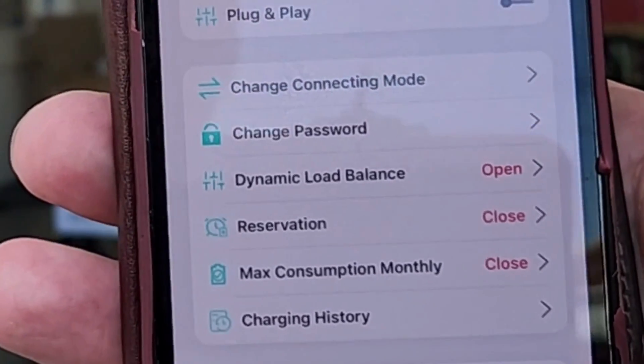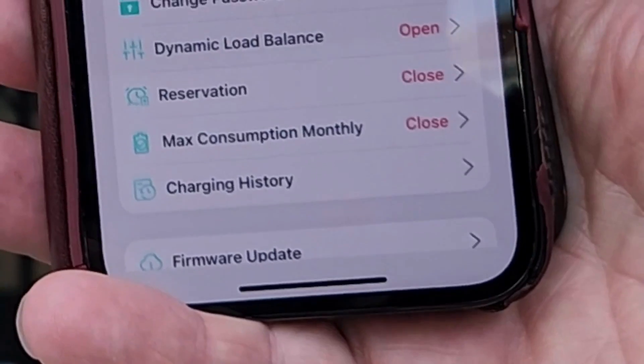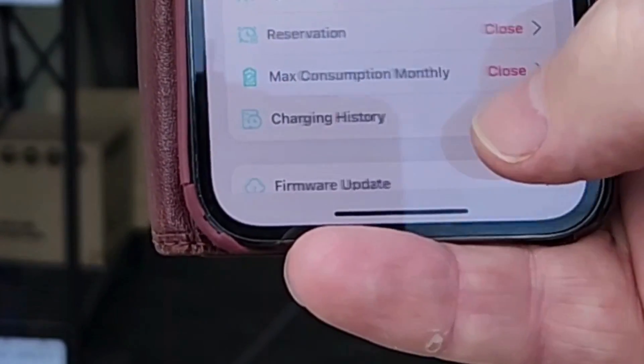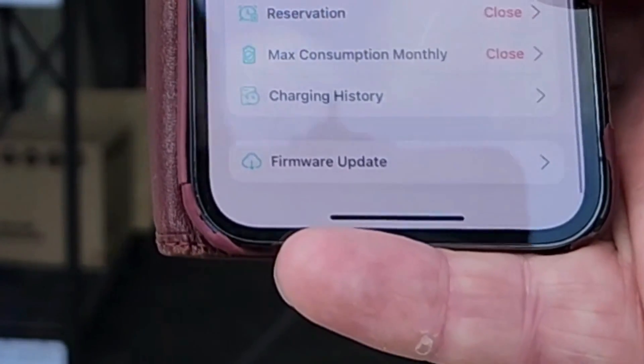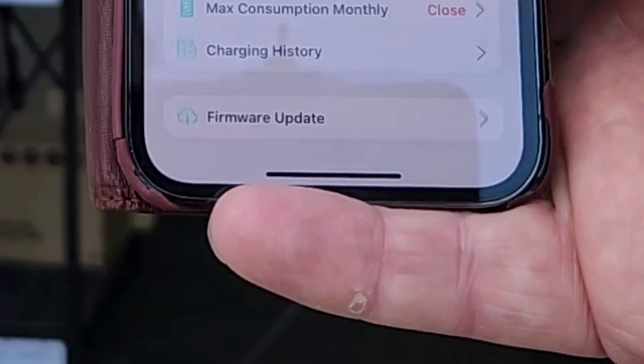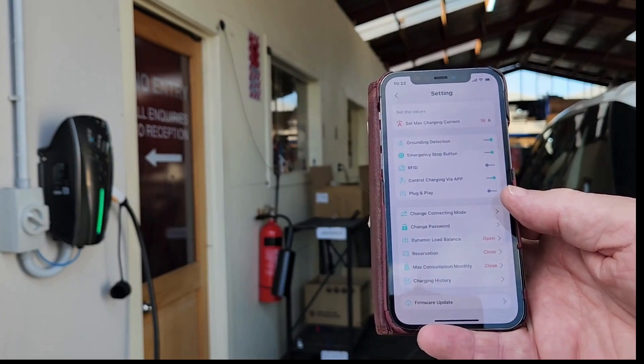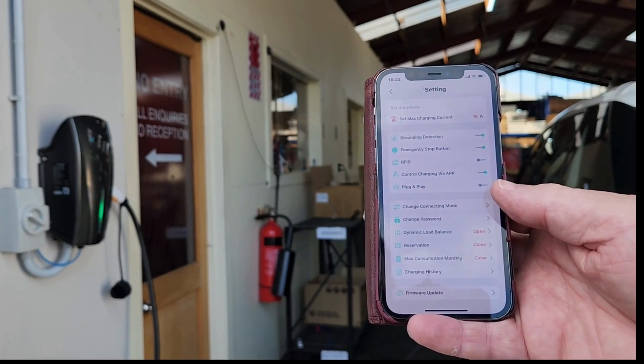You can make it plug and play, change the dynamic load balancing settings, set up timers, and even get some data on your charging history. We do have regular software updates that aren't a drama like Windows — they'll just update and only take a couple of minutes. That's one of the advantages of this app, and it can be used on either Wi-Fi or Bluetooth.